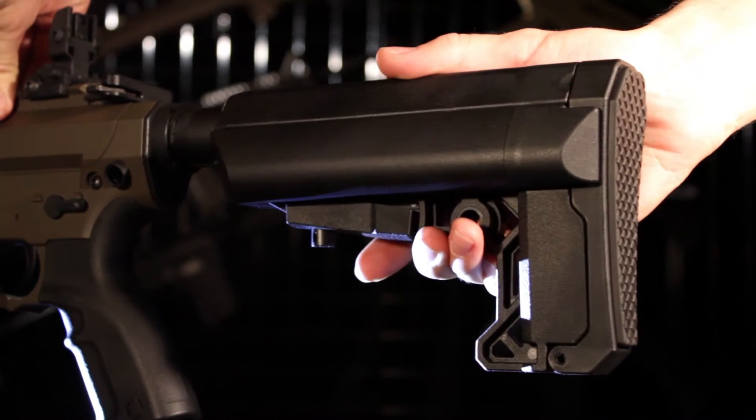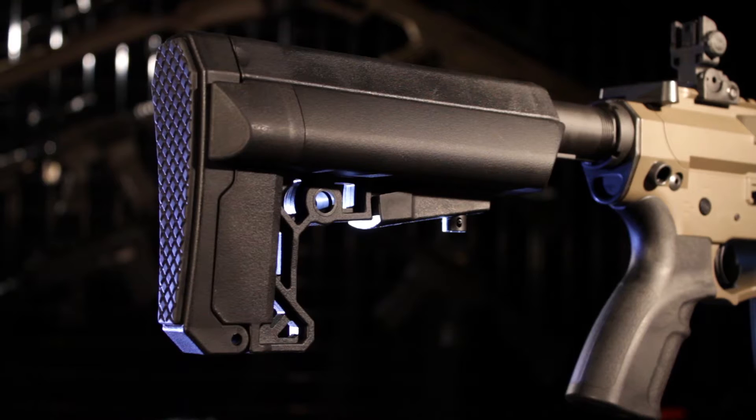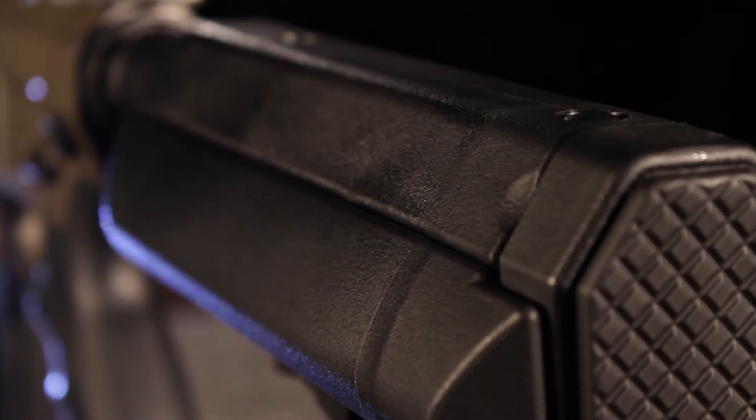This new stock is very sturdy and clicks tight into place with each adjustment. The stock has a great streamlined look, and the rubber pad and cheek rest both feel very nice.